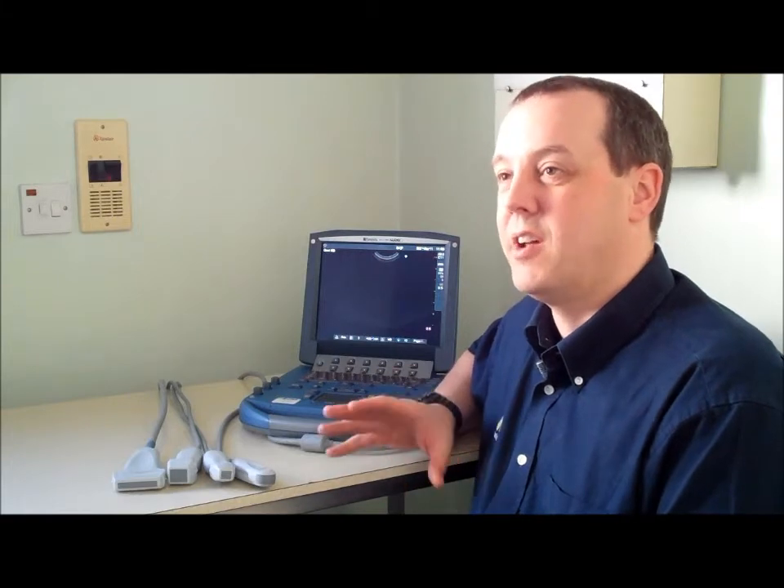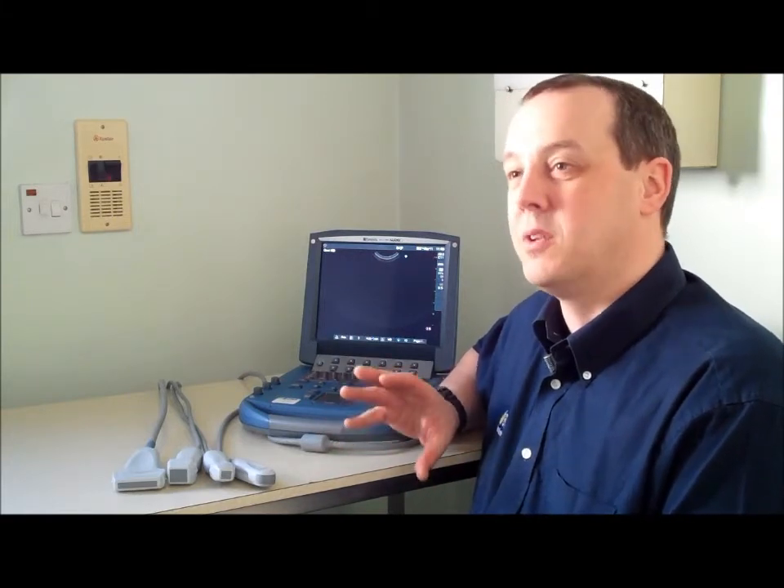The Micromax is incredibly easy to use, which means more vets will use the scanner more often in your practice. It's used on a daily basis for pregnancy scanning, pyometra, liver problems, and especially spleen.